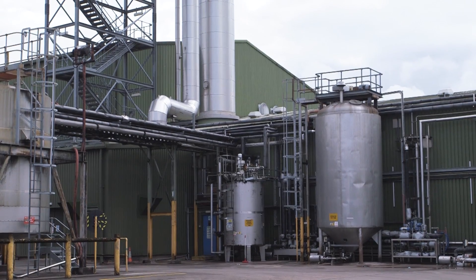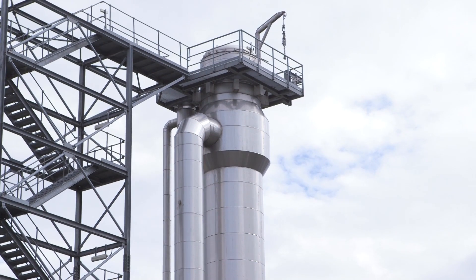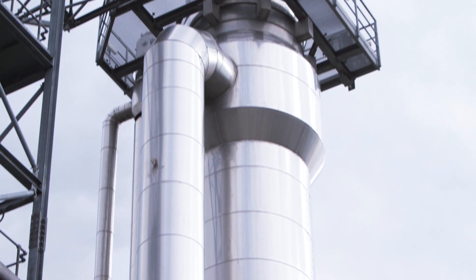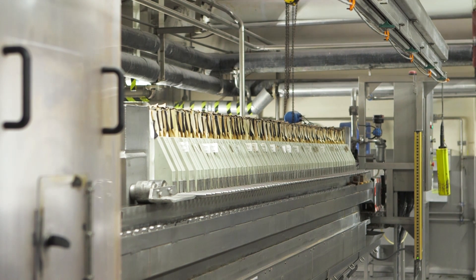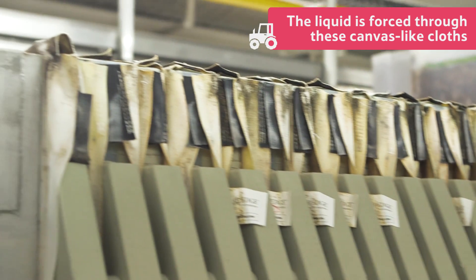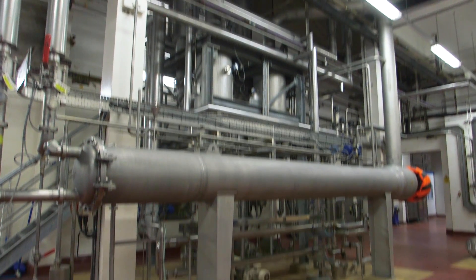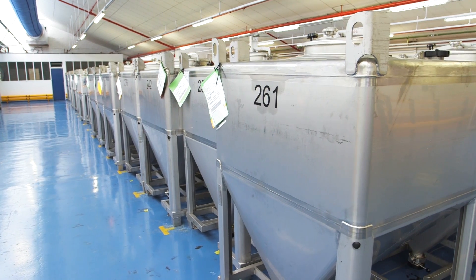Next, it is passed through an evaporator. This machine heats up the liquor and the heated water turns to steam. The evaporator is a very complicated machine and is so powerful that in just over an hour it uses the same amount of energy as you'd get from a bolt of lightning. Next, the liquor is forced through these thick canvas-like cloths. This makes it perfectly smooth and free from any sediment. The liquor is passed through an evaporator once more and at the end of this process it has become what we call yeast extract.